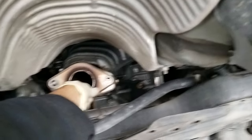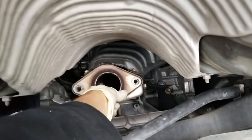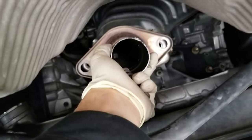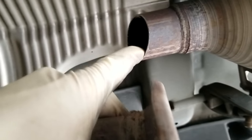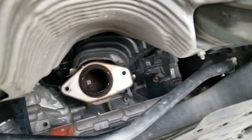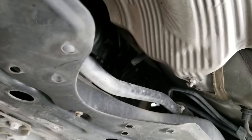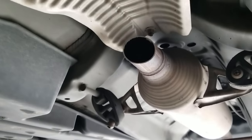Hey guys, if you have a first-gen Prius and you're looking to buy a catalytic converter because of a cat crime — for example, this one has been cut — what's pretty common nowadays is people cutting the cats off of these Priuses. This one has been sliced back here with a Sawzall, and they can be cut or unbolted up front. There are two juicy catalytic converters that people like to steal for money. They also take your rear O2 sensor, which is a real bummer. Theft is for pathetic people — not a fan of thieves.